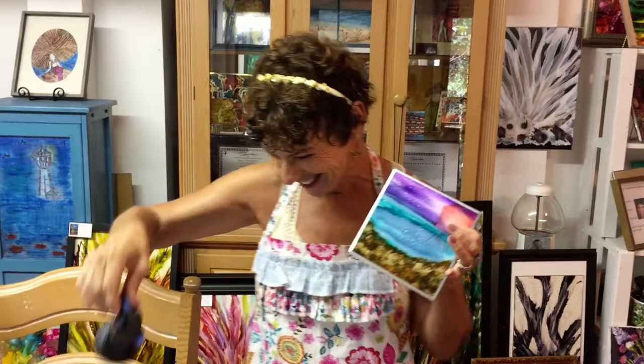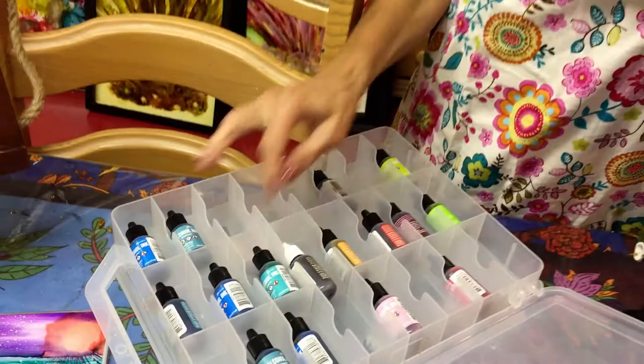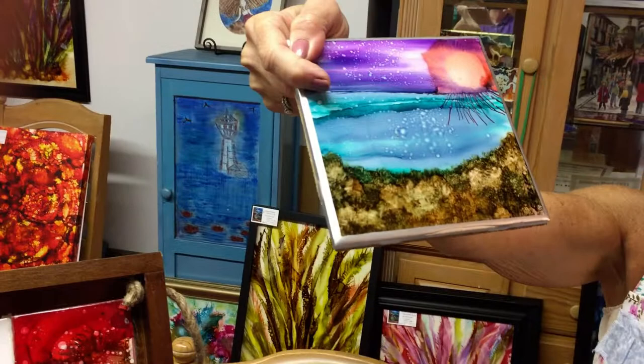These are your alcohol inks and paints, and they're rather expensive I will say. You can get them online, but three little bottles are like twelve dollars most of the time. I like to do beach scenes, underwater scenes, mermaids, different things like that.